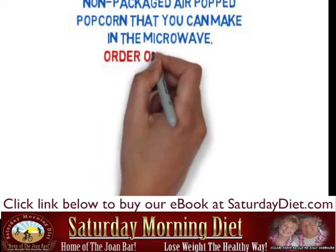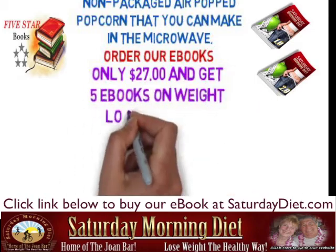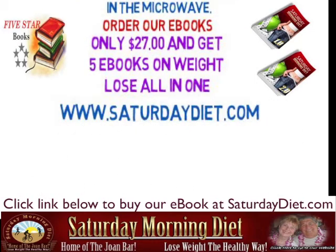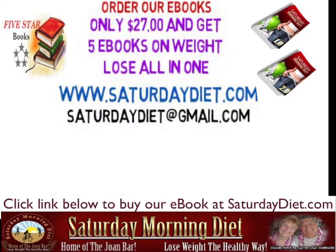Order our e-book with all the information you need for only $27, and get five e-books on weight loss all in one at SaturdayDiet.com. You can contact us at SaturdayDiet at gmail.com.